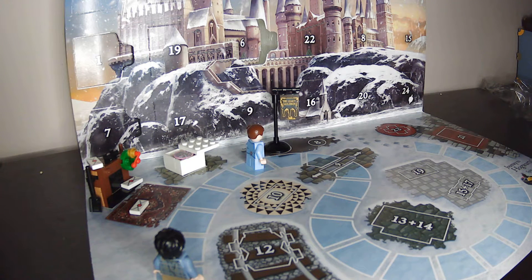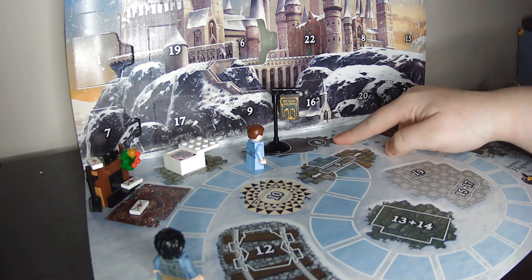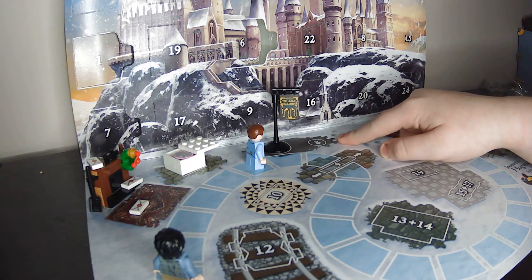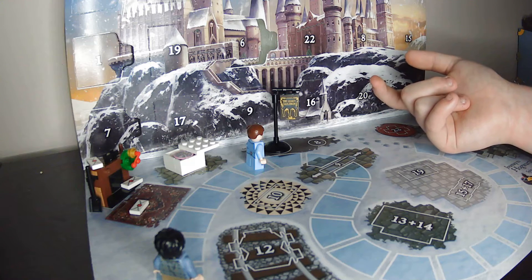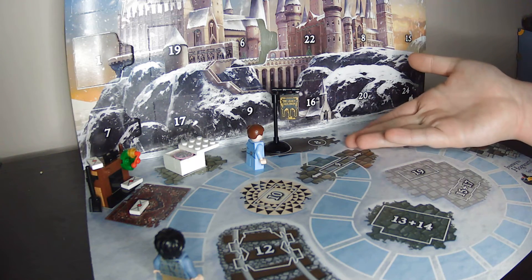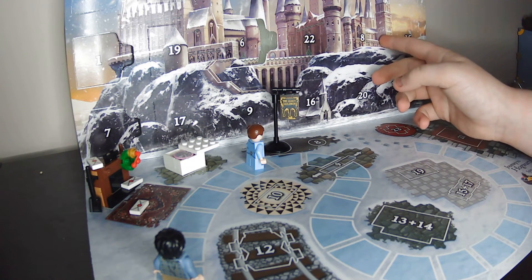Hello everybody, it is Miss Charks here back for another Harry Potter LEGO Advent Calendar unboxing. Today we are on door number 8. And as you can see, we have door number 8 on our board game-ish thing. That means we've got probably a shop sign judging by the Leaky Cauldron. Let's just begin.